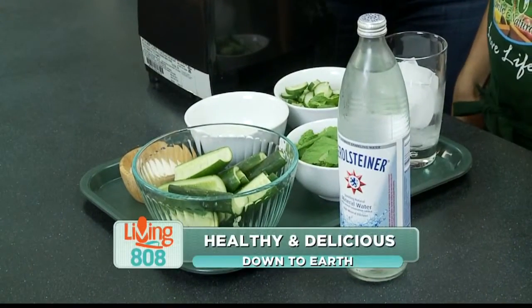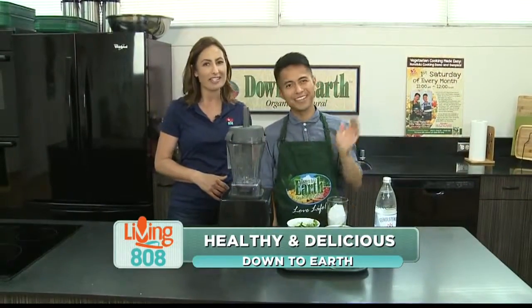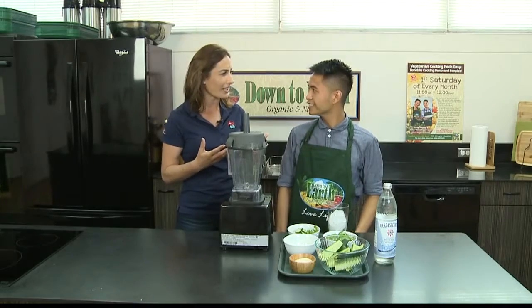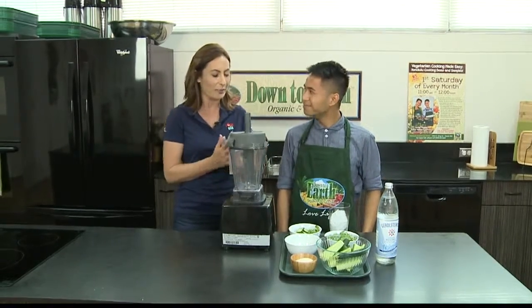We are back here at the community room of Down to Earth on King Street and I am here with Jordan Ragasa. Hi everyone. Our first segment we made these refreshing rolls — these collard wraps actually.